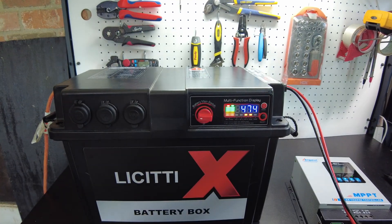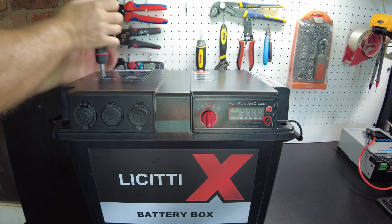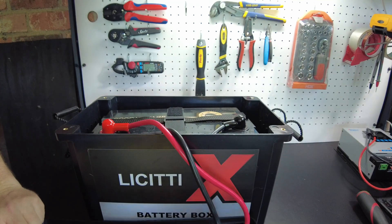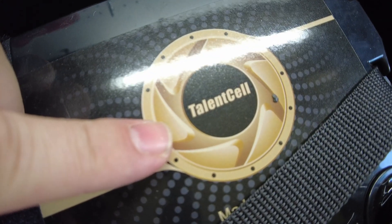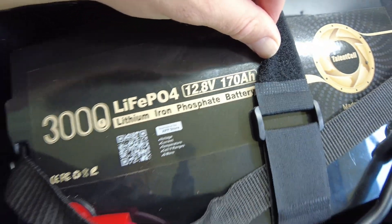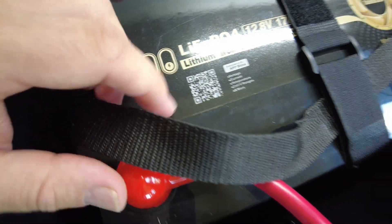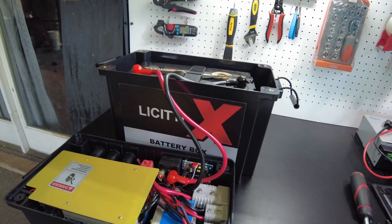I want to open this up and show you the battery I'm using — I think it's the perfect battery for maximum capacity. It's the Talent Cell, the same physical size as a standard 100-amp-hour battery, but it's 170-amp-hour. I've verified it in a separate test video — it does pull full capacity. It's a great deal and it has Bluetooth. To me, this is the perfect battery for this setup. I'll give you links to everything.